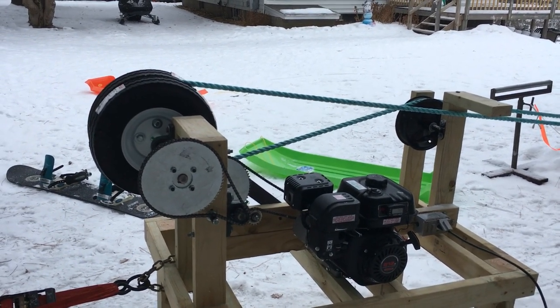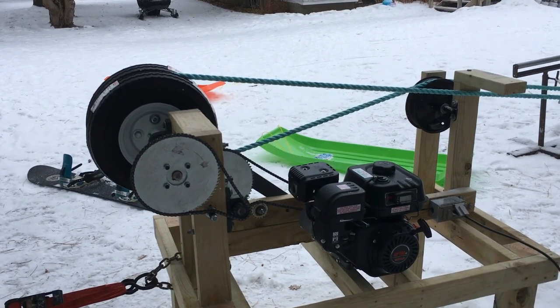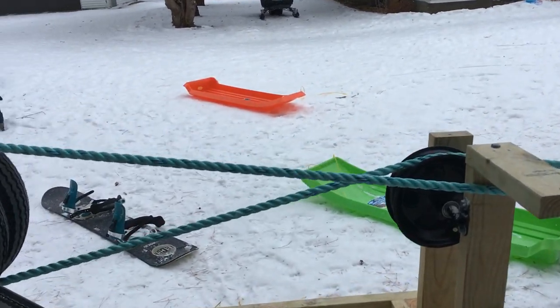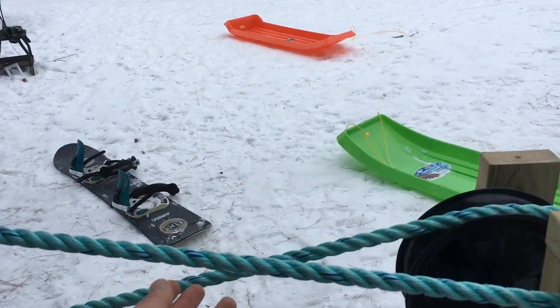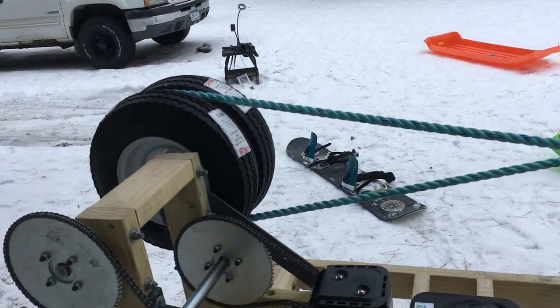Here's a quick walkthrough of how I built my ski tow rope. Starting with the rope, it's three-quarter inch rope, some type of poly blend.